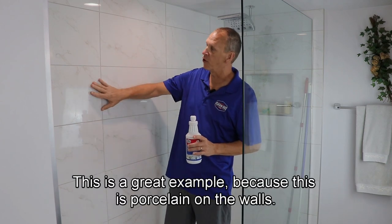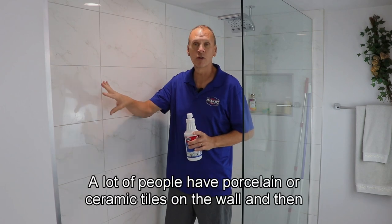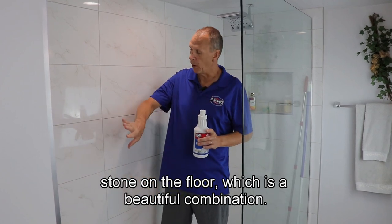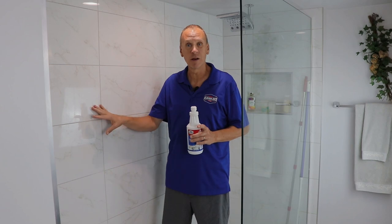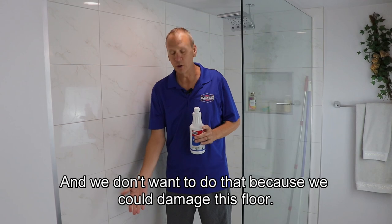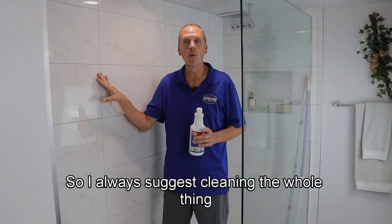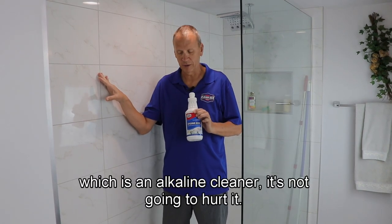This is a great example because this is porcelain on the walls. A lot of people have porcelain or ceramic tiles on the wall and then stone on the floor, which is a beautiful combination. But we usually clean porcelain and ceramic with Grouties, which is an acid cleaner, and it's going to run down and hit the floor — we don't want that because we could damage the floor. So I always suggest cleaning the whole thing with Stonies, which is an alkaline cleaner.